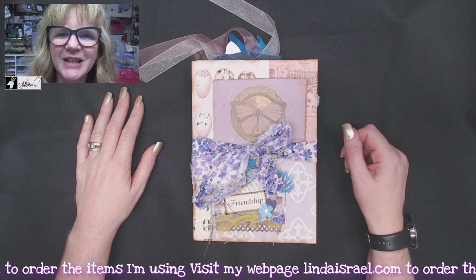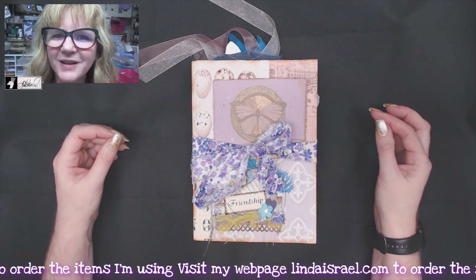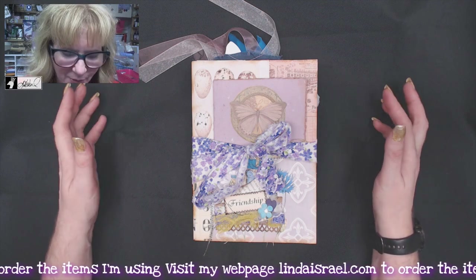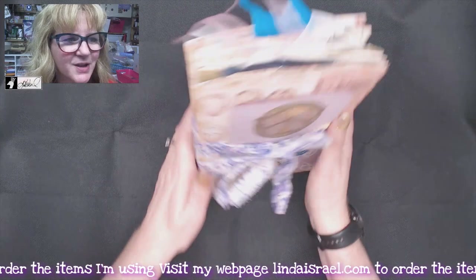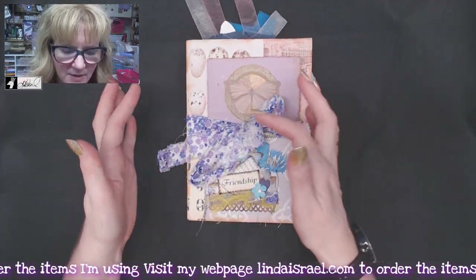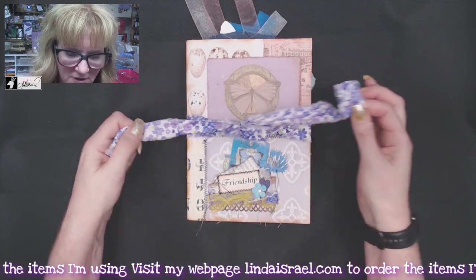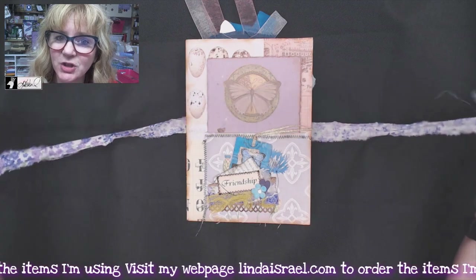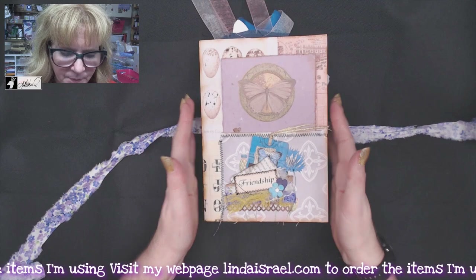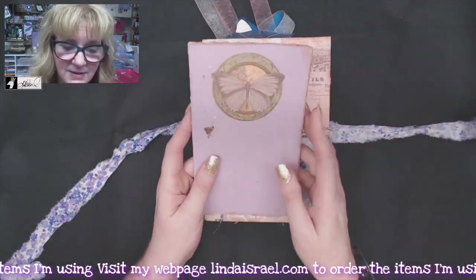Hello everyone, Linda Israel here. I thought I would share a flip-through of the accordion junk journal that I made on May the 23rd. Here is what it looks like with the tie on it. It is six inches by eight and a half inches. Watch my last two live streams — I'll have the links in the description box to see how it was put together.